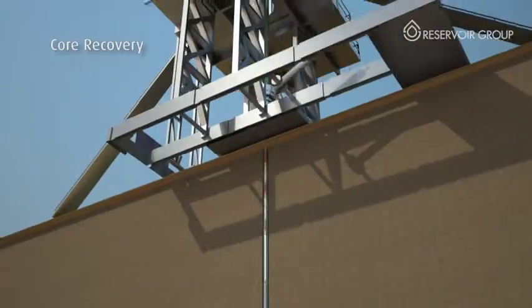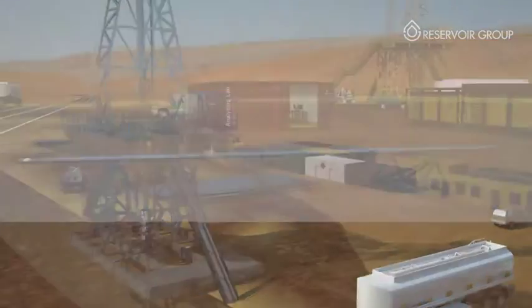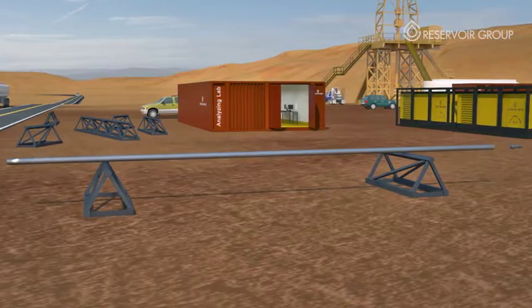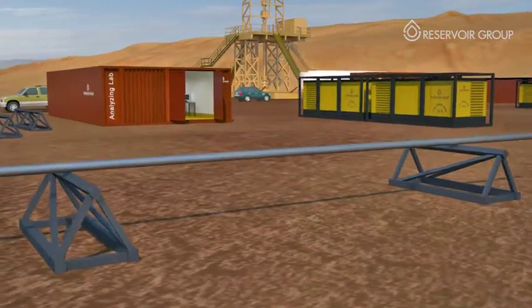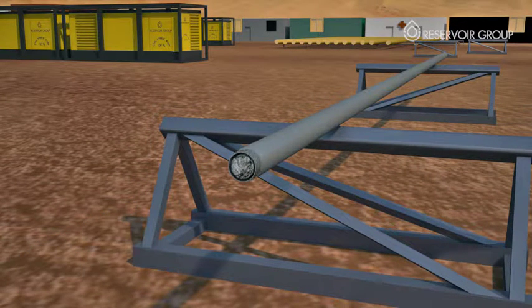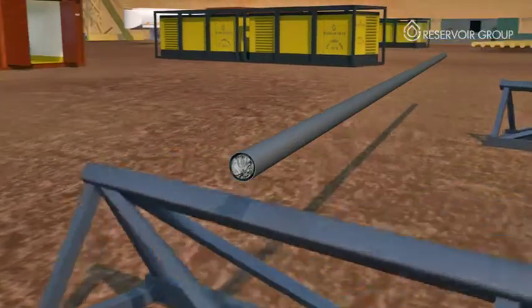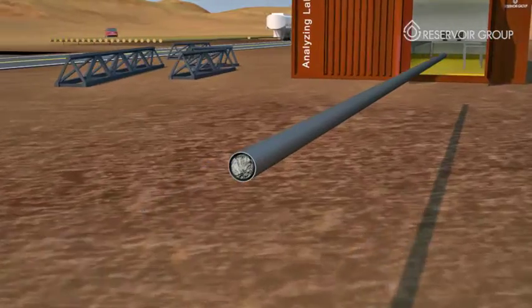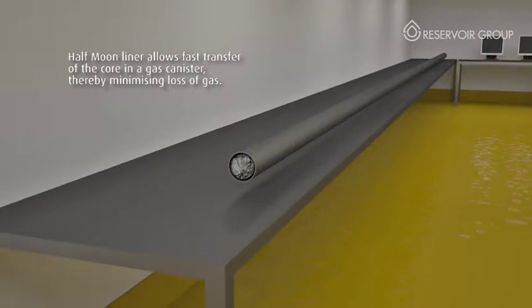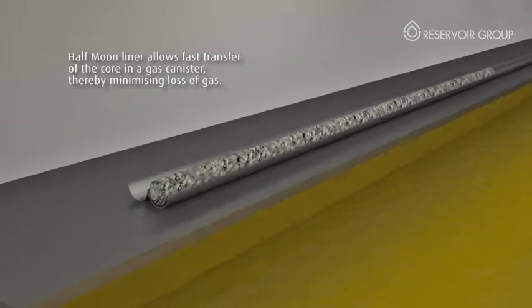Once the Quick Core inner assembly reaches the surface, it is laid down and the core recovery process begins. The inner barrel is gently extracted with the core sample inside. The half-moon liner is made of two halves and is designed to reduce core damage on surface by providing a safe, efficient and non-damaging means of visualizing the core at the rig site. Decisions about core processing — such as sampling, plugging, cutting into manageable sections, and ultimately packaging — can be done rationally through an actual observation of the full core.